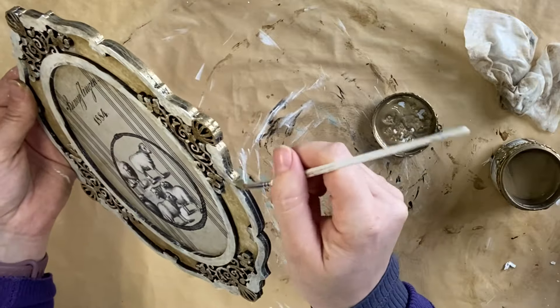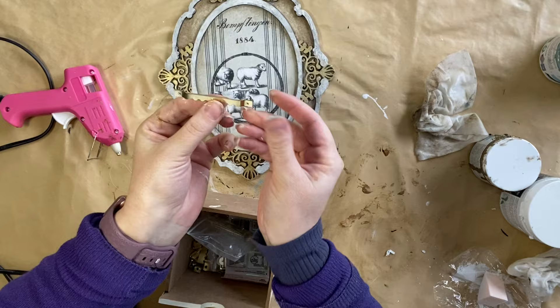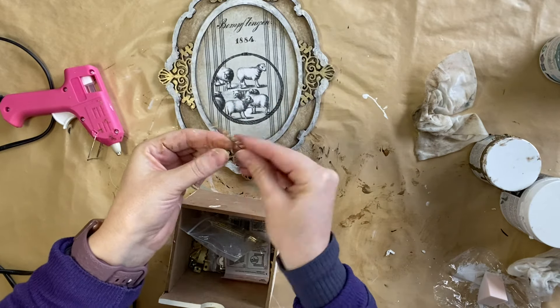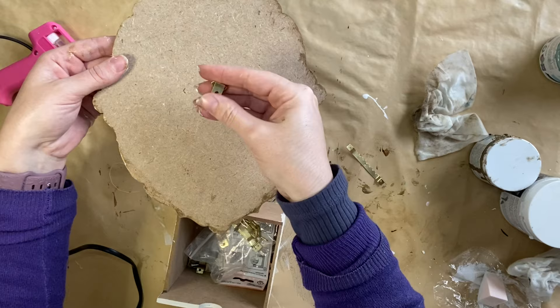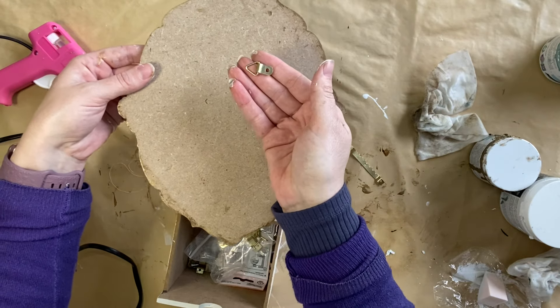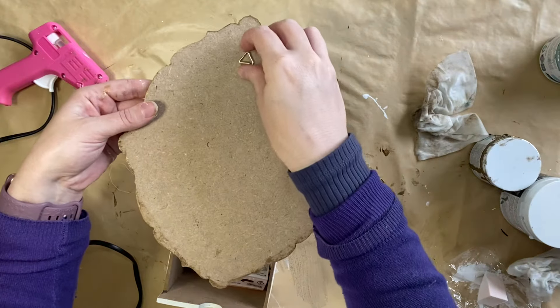When that was dry, I then looked at some ideas for hanging attachments. You could definitely use these little sawtooth hangers — these craft blanks are light, so hot glue could definitely be used to attach them to the back. Or there are also other little hanging attachments as well. Obviously you wouldn't use a screw; you'd just be using hot glue or super glue.